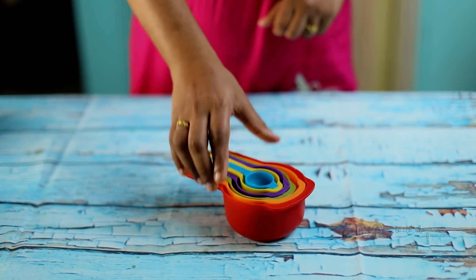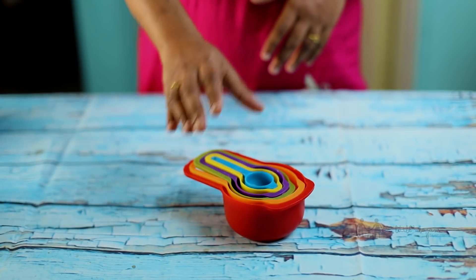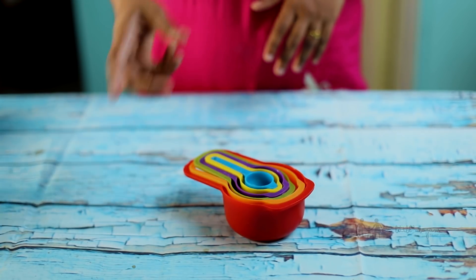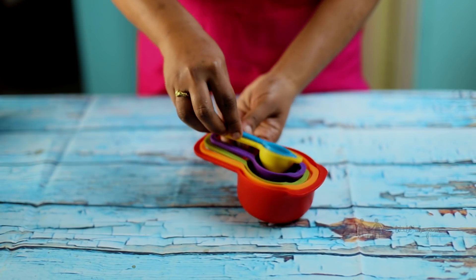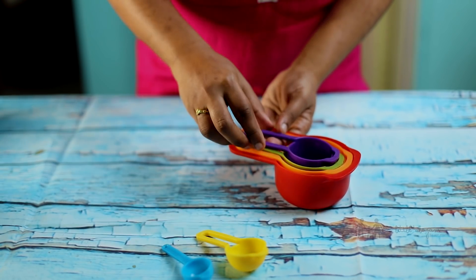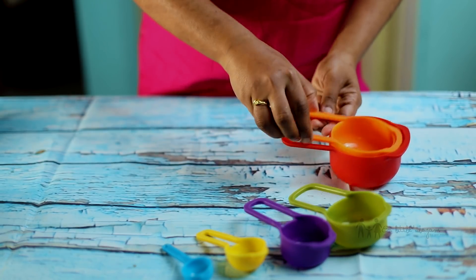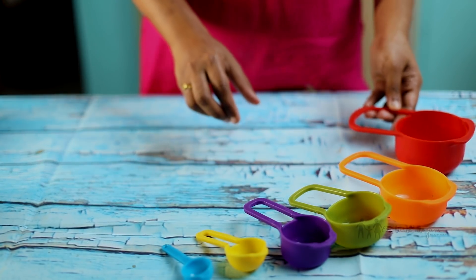But if you don't like the plastic-free version, if you don't like it for the first time, this is stainless steel — you can use it. Now, this is half a tablespoon, this is one tablespoon, this is quarter cup, this is one-third cup, this is half a cup, this is one cup.